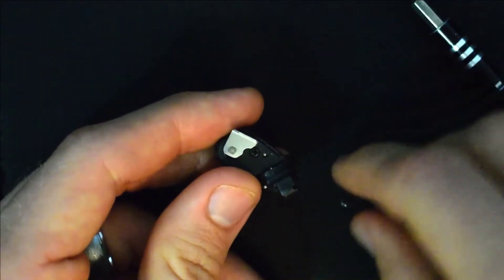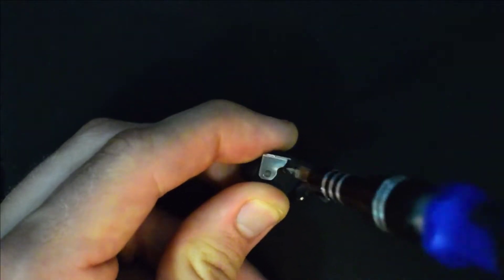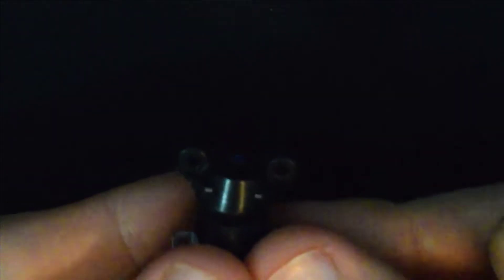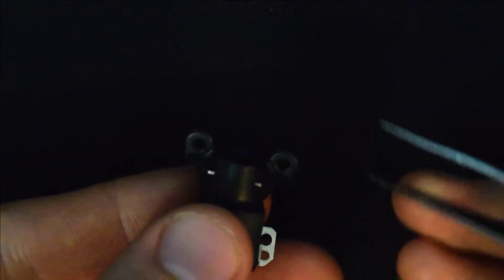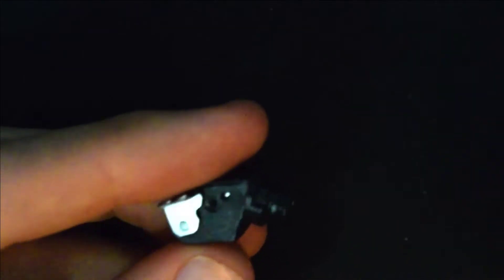Next you will remove these two tiny screws on the sides. Then you'll want to push out this little metal piece that's holding this plastic swivel together. Once that's out, take this little blue rubber band off and then you can pry this up to take it apart.